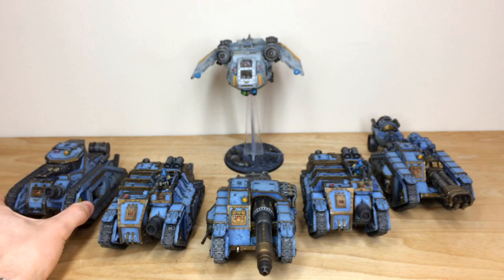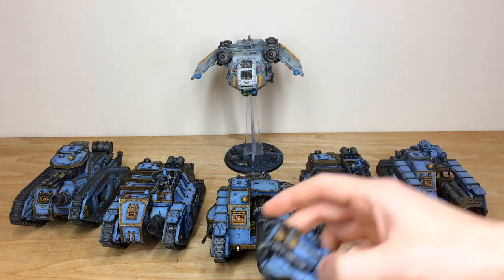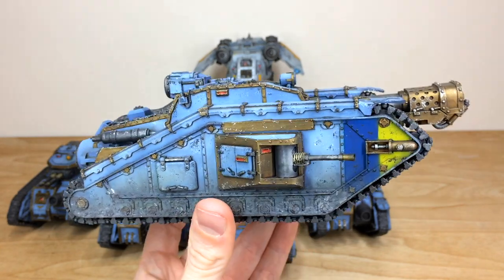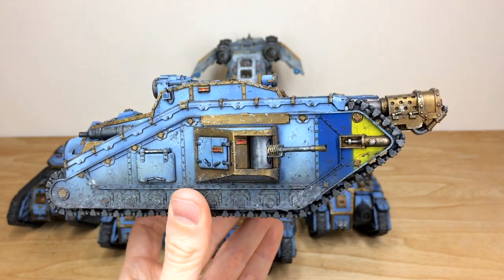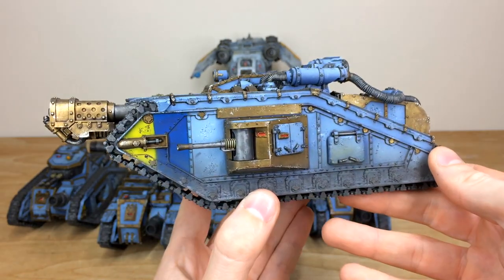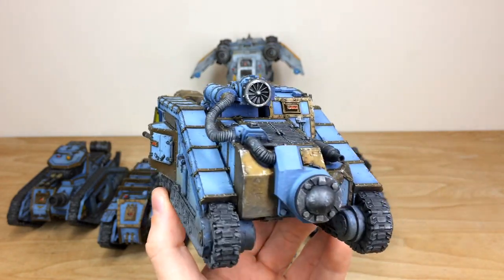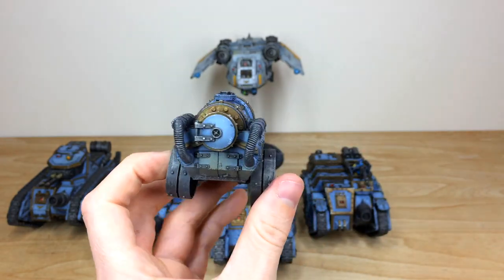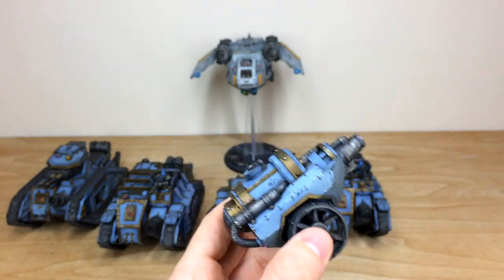Now we have the Malcador Infernus, which is the flame variant of the tank, and it also comes with a fuel trailer which we'll look at separately. It's packing a serious bit of kit on the front — you would not want to be on the receiving end of that! You can see all the chipping and weathering, lenses picked out consistently, and what I believe are autocannon or stubber sponsons on the sides — correct me in the comments if you know better. The fuel trailer has lovely chipping and weathering on the canister as well.